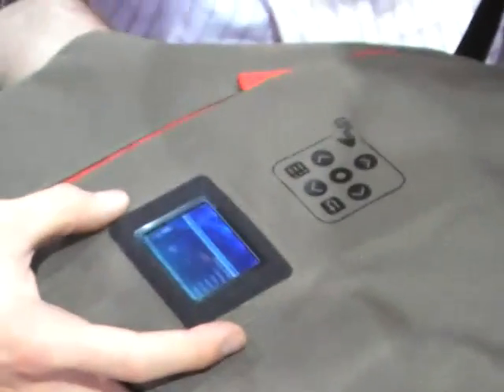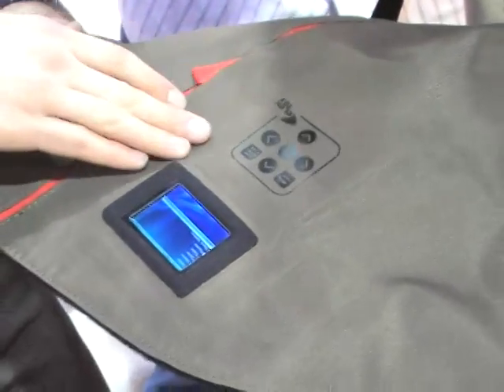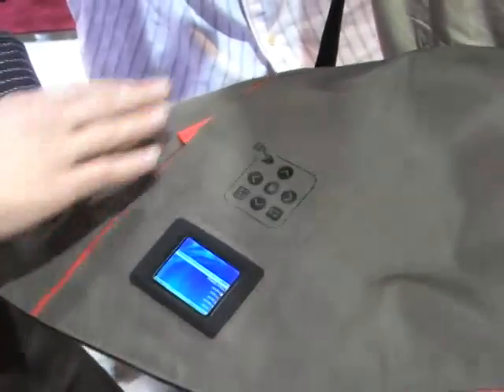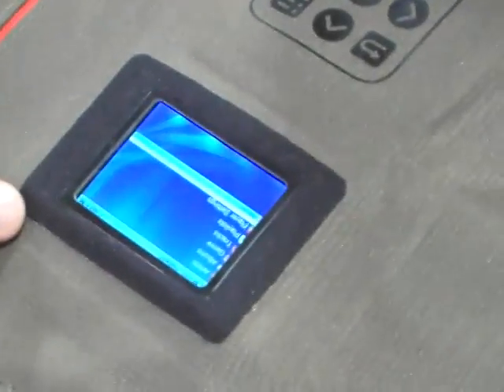So what it is, is the Microsoft Office Sideshow display. We've put tech smart cover sensors in here for a navigation pad. It has basic navigation: up, down, left, and right, and also back and menu. This is a basic reference design, so the bag will look different, but this is the gist of what the technology is going to be.